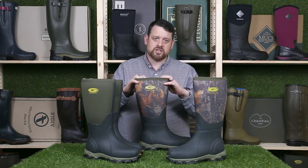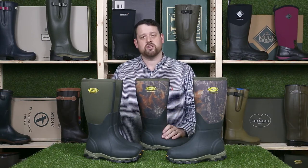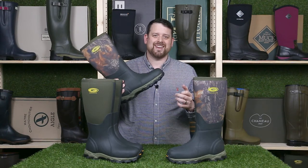These boots come with a one year warranty. So if you have any problems with the boots in the first year, come back to us and we'll sort that for you. But yeah, we've got two great cold weather boots. Happy splashing guys!